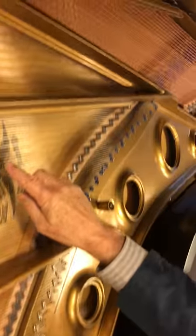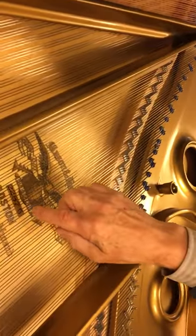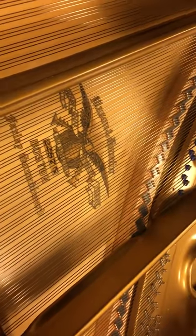As you can see here, the sounding board has the original Mason and Hamlin logo, and it has the Farley sound board logo below it.